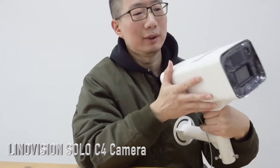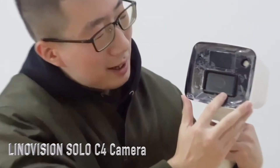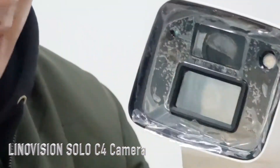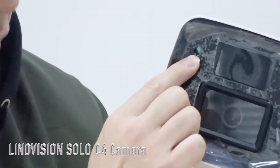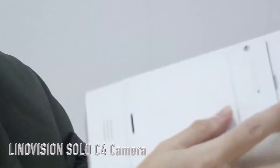Now let's look at the front side of the camera. This is a 4-megapixel camera. This is the white light, which provides 24-hour color view support. And this is the PIR sensor, which can detect human body movements.